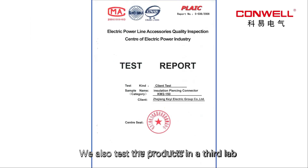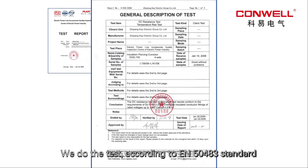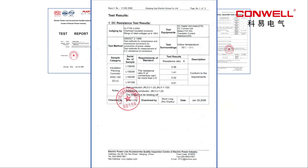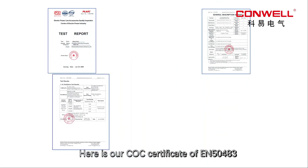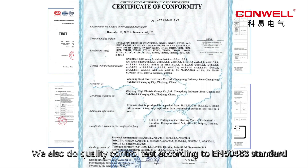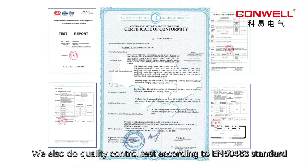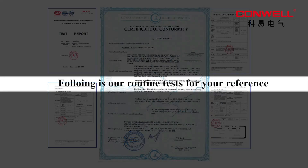We also test the products in a third-party lab. We do the test according to EN50483 standard. Here is our CLC certificate of EN50483. For each order, we also do quality control testing according to EN50483 standard. Following is our routine test for your reference. Let's take a look at the test.